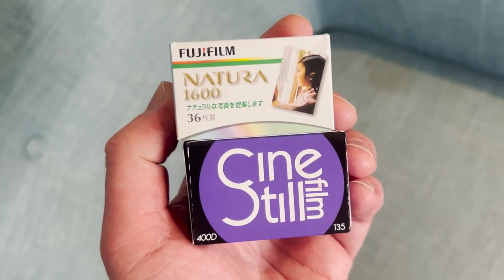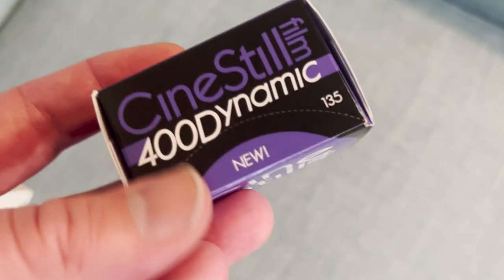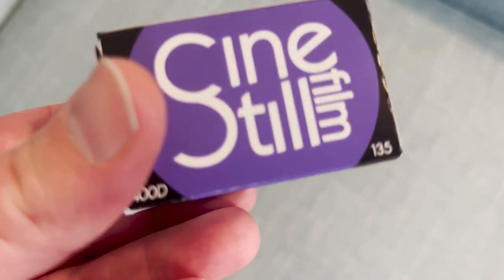Is Cine Steel 400D a replacement for the legendary Natura 1600 colour film? That is a question I'll be exploring in this video. I'm going to give you an overview of both Cine Steel 400D and Fujifilm Natura 1600, show you the results of two more rolls of 400D that I shot at ISO 1600, and at the end I'll talk about the reasons why you'd want to choose 400D over Natura any day of the week.